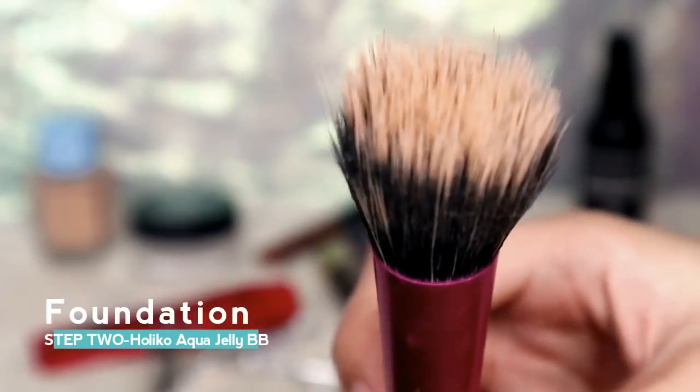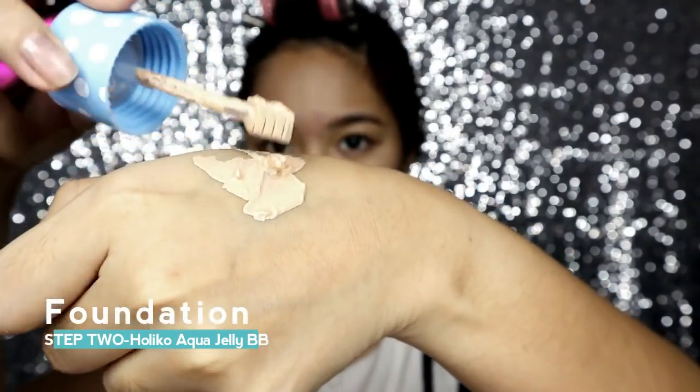Step 2 is foundation. I'll be using this BB cream from Holika Holika and this stripping brush from Rio Techniques. This BB cream has a gel-like texture and I found out that using a stripping brush is best for this kind of texture. Put some product on your hand and then use the brush to blend it on your face using criss-cross motions.